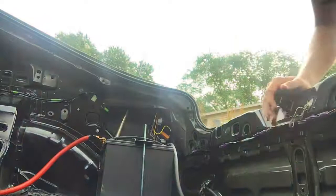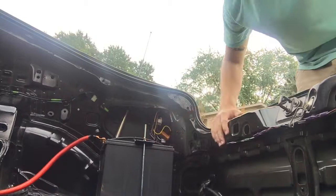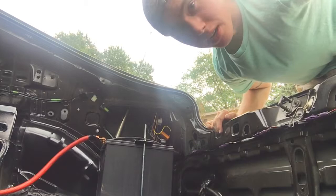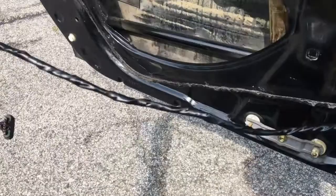I probably should have disconnected the battery before starting this — and I'm halfway through it. The battery is now in the trunk, so I'll disconnect that. There's no power to the car now. It's going to take forever to get it booted back up because it has a check engine light and runs rough for probably the first half hour it's on.